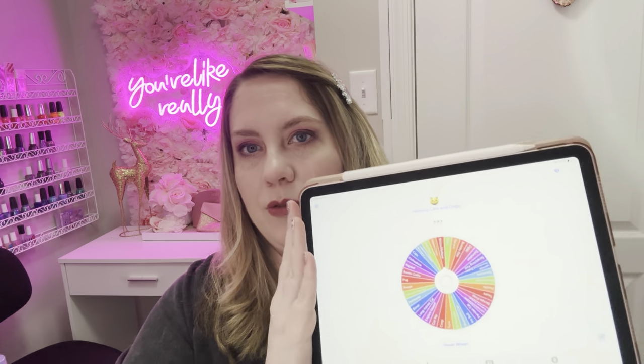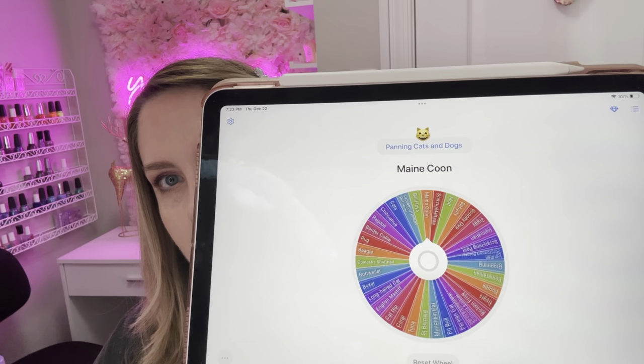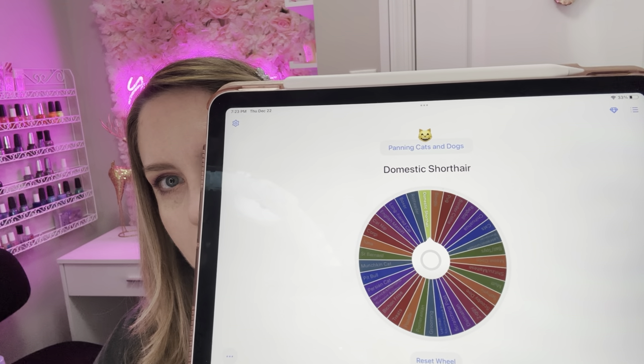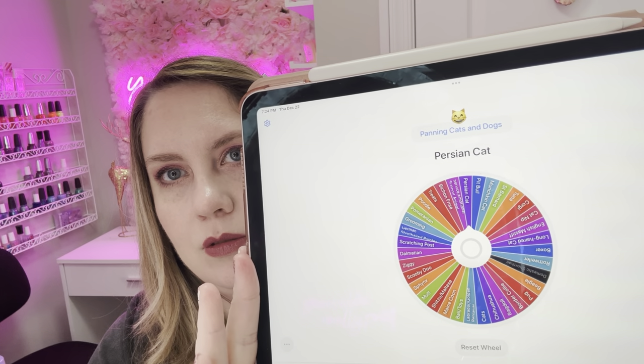So we have the Super Shock Shadow and the moisturizer rolling out, so we can pick two more prompts. I'm going to pull up the Tiny Decisions app — I have everything in there that I haven't worked on yet. Let's pick two. The first one we got is Domestic Short Hair, and then the next one we got is Persian Cat. I'm going to go look up what those prompts are, pick out the products, and then we'll be back to chat.